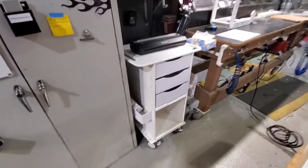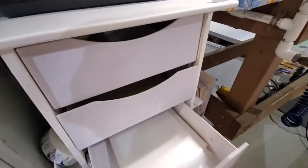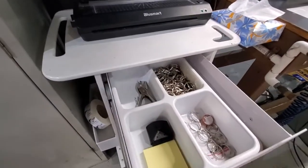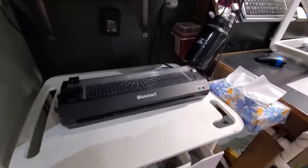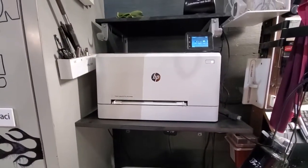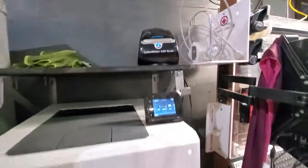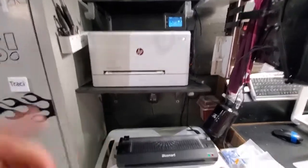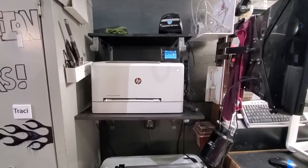Now we have a little cart here with all our supplies — thermal paper, copy paper, hole punch rings, our laminators right here — so we just laminate our kanban cards. We got a printer right here, we'll print our things off, and then we have our Dymo label printer. Thanks to Brad and Brian for making the shelving, and that's it — that's my improvement.